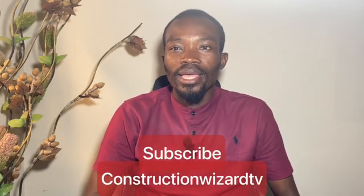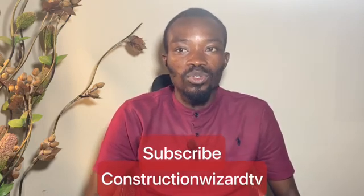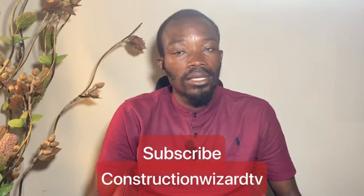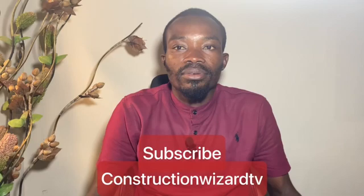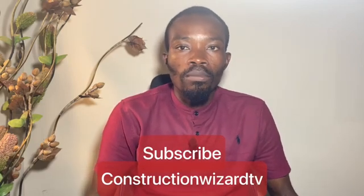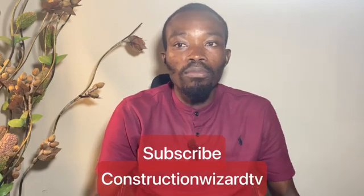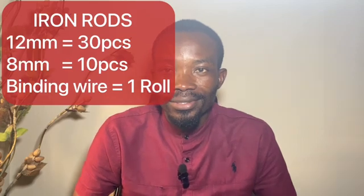Before we continue, let me remind you that if you have not subscribed to the channel please do so and share, because we are giving free consultation on this channel to help prospective builders, students and everyone who has interest in the built environment. Your subscription, sharing to others and liking this video will motivate us to continue to upload more educative videos on this platform.